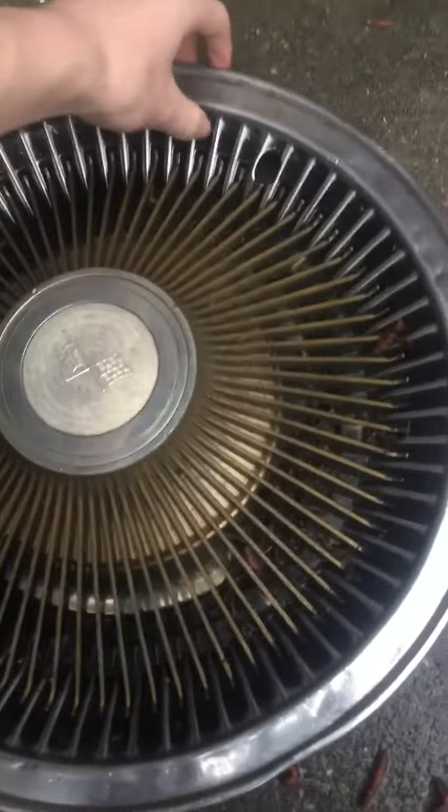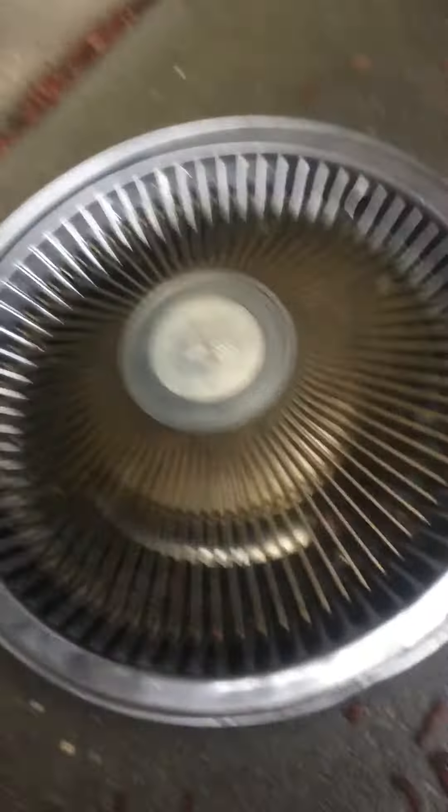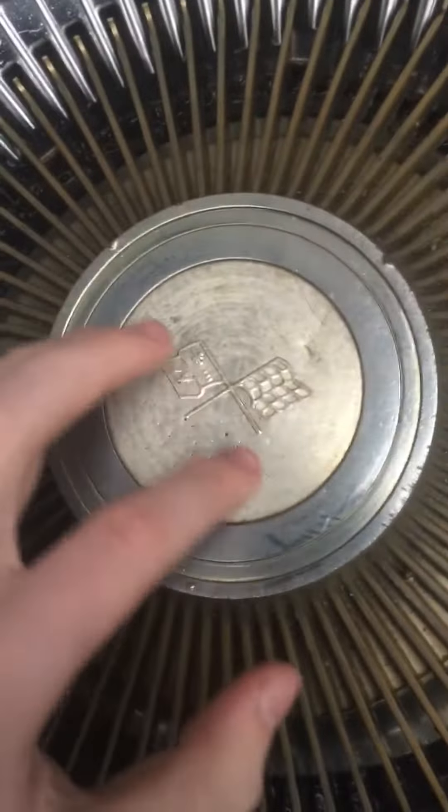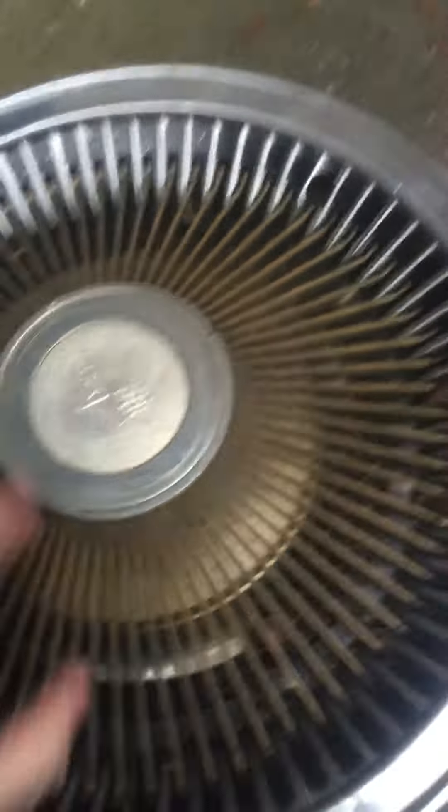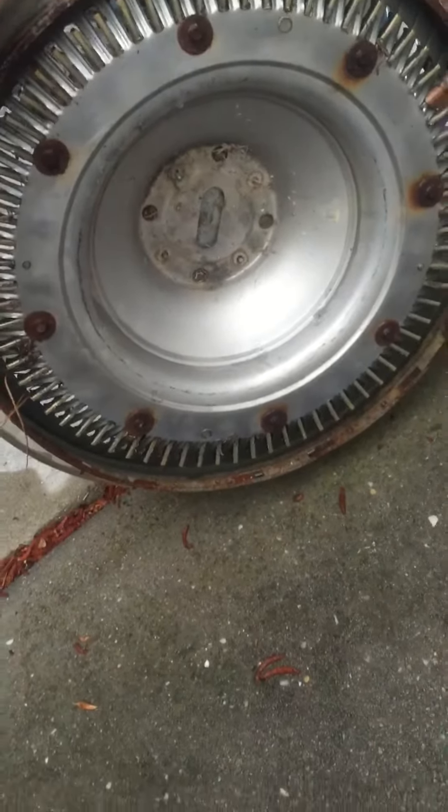The most special one is a 68 to 74 Chevrolet Corvette hubcap. The Corvette badge is faded — it's supposed to be the red, white, and silver cross flag, but that's not there anymore. It is extremely heavy. Here's the back of it — I had to wash it off.